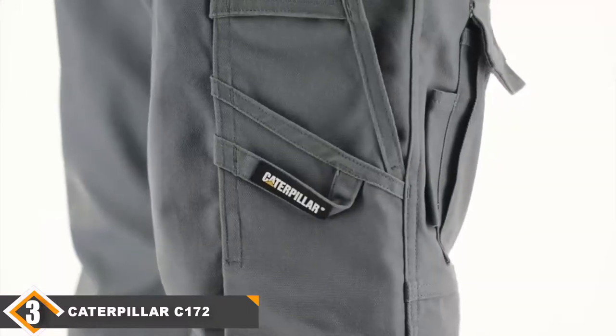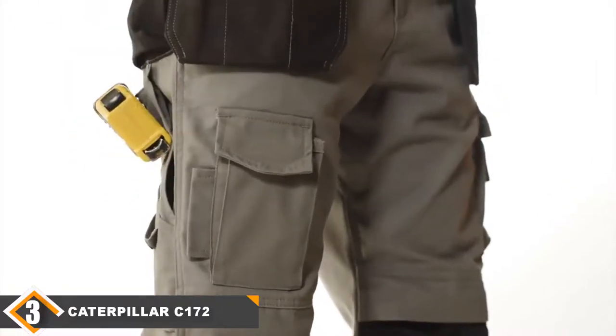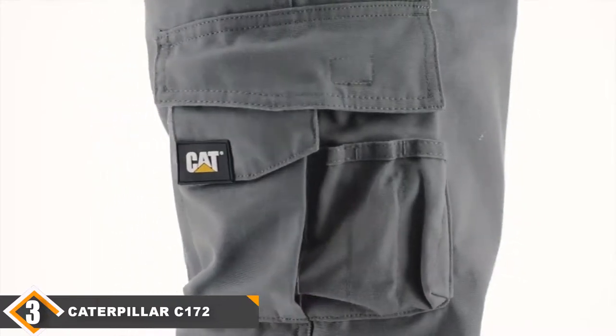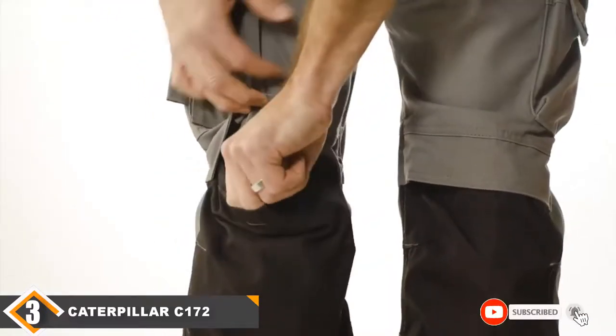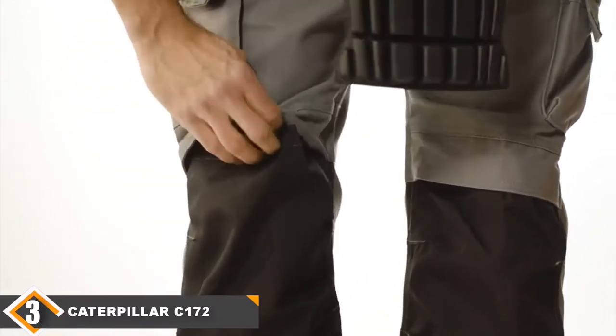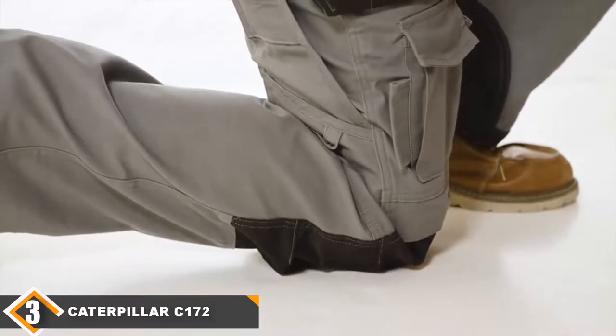Depending on the color you choose and your size, you can save some money on these pants, especially if you wear a larger size. That makes these pants the best value for the money on our list for some people. The only real issue is that the knee pad compartments are large and tend to allow knee pads to slide around. These are good overall pants and not the most expensive on the market, so if you need something cheaper, be sure to check these out.